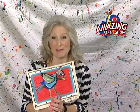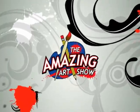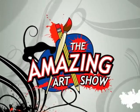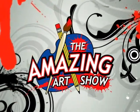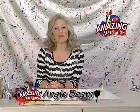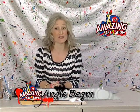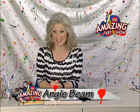Bizarre Birds, next on The Amazing Art Show. Hi, and welcome to another edition of The Amazing Art Show. I'm your host, Angie Beam, and today I'm so excited about our project. We are doing Bizarre Birds, inspired by artist Matt Seesow. And he is a very unusual artist.